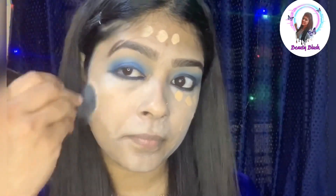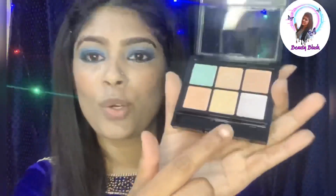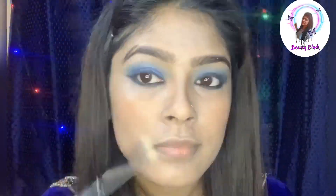Let's apply the foundation. Let's blend with the foundation brush. Apply the brush and make a little highlighter.